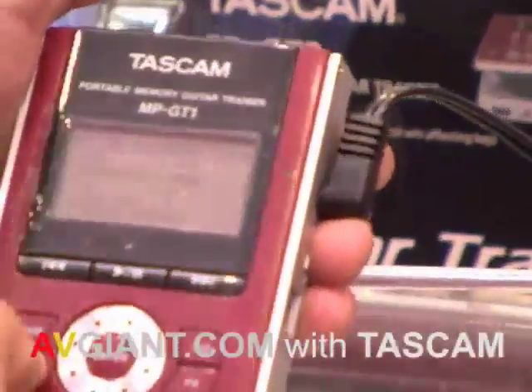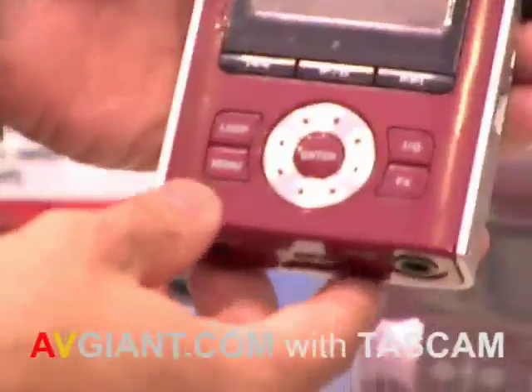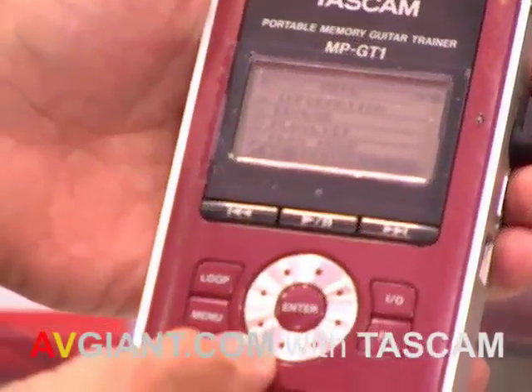Could you go to the top menu and just do that again real quick? Sure. You don't have to describe it, just go ahead and run through it. You've got to hold it down — hold it down.